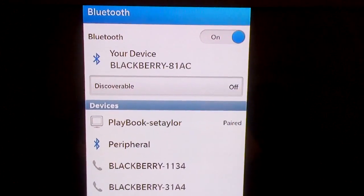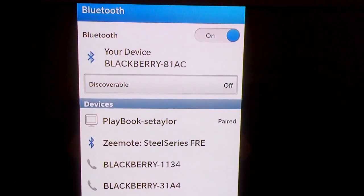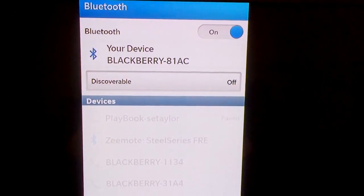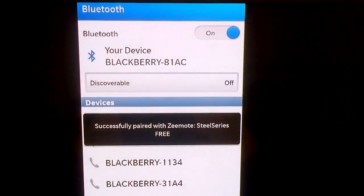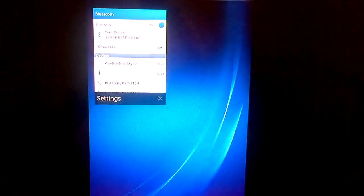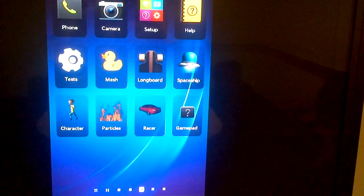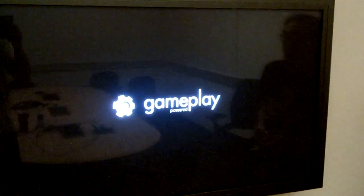So for everyone, it'll start up as 'peripheral' — that's when it doesn't know the name of it — and it resolves the name to 'SteelSeries Free,' and it's powered by Zmote. That's the full name. Now, of course, you wait for it to pair and then to connect. When you go and run a game that supports the GamePad API, it should be able to receive input events from the GamePad, just like any other input event, like a touch event or a keyboard event.